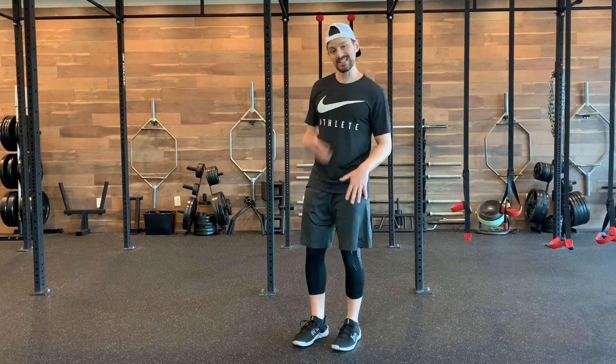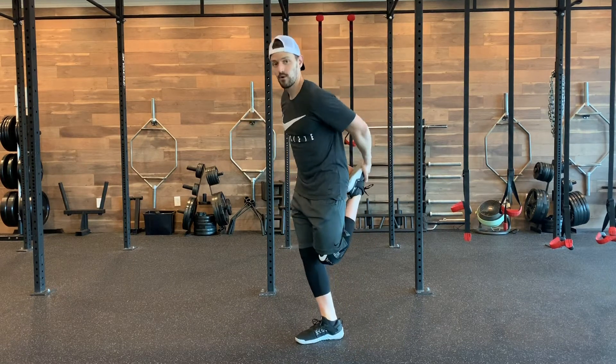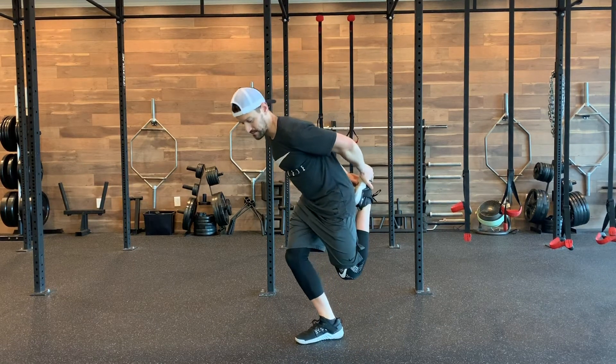If you're really advanced — I haven't gotten there yet — you're gonna hold with both hands so that you can actually come all the way down and all the way up. Give it a shot, see how it goes.